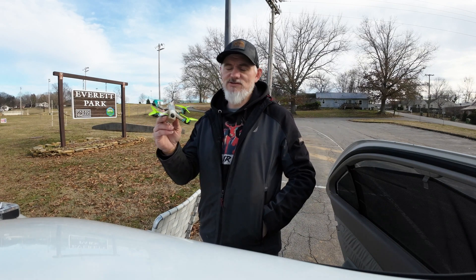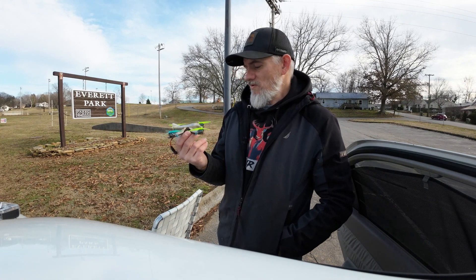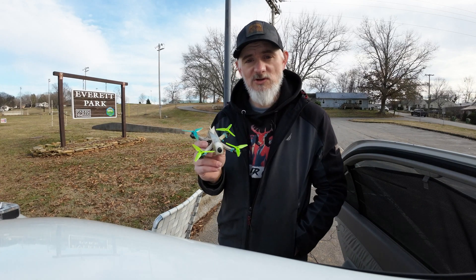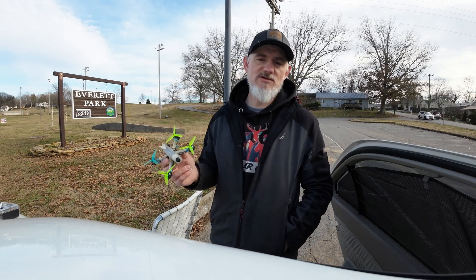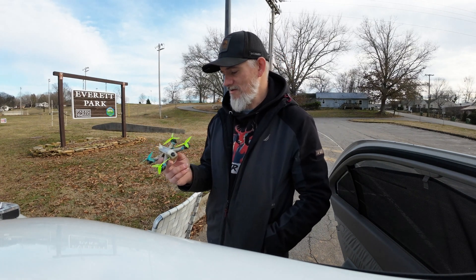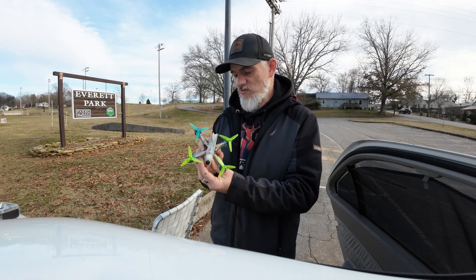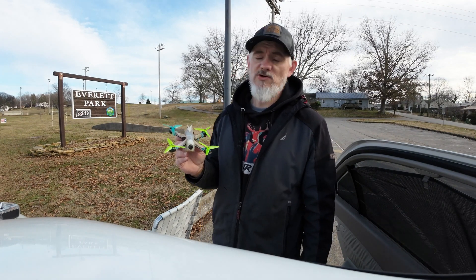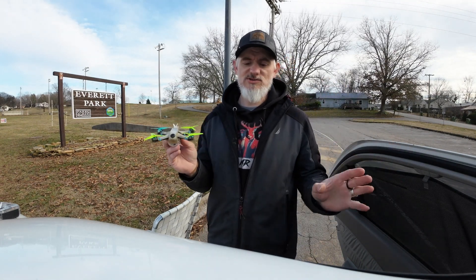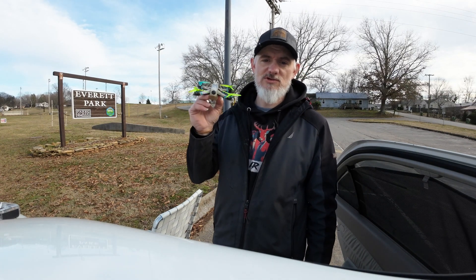That is the Tiny Trainer V1 — this thing rips around the freaking track. I like it. So if you want to get into racing, this is a great way because this thing is really durable. I have rolled it all over the ground, crashed it into things, hit gates, done everything to this thing and have not killed it yet — especially with the new AIO I have in here, the Beta FPV AIO. If you want a racer that's going to last and be durable, this is something to try out. I recommend this and I'm going to put links below for you to check them out.